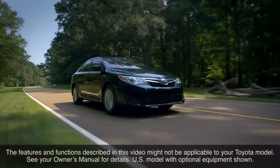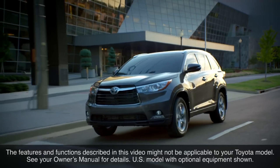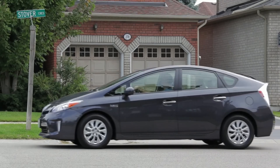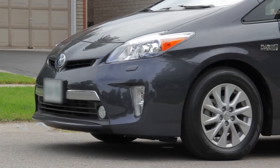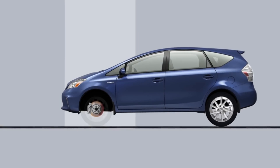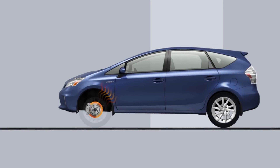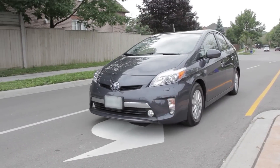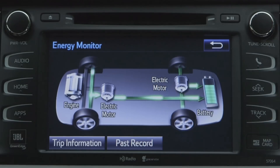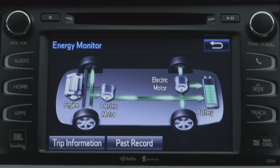Toyota vehicles with hybrid synergy drive include a feature called regenerative braking, which helps recharge the vehicle's hybrid battery while also assisting with braking. Typically, with conventional brake systems, the energy required to slow down a vehicle is converted to heat in the brakes and is effectively wasted. With regenerative braking, some of that energy is recovered and put to use by converting it to electricity and storing it in the hybrid battery system for future use by the electric drive motor, thus helping to reduce fuel consumption.